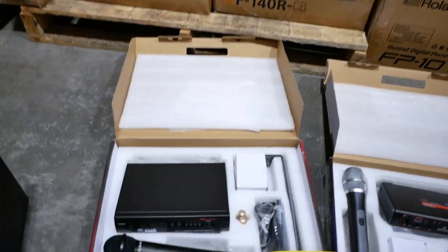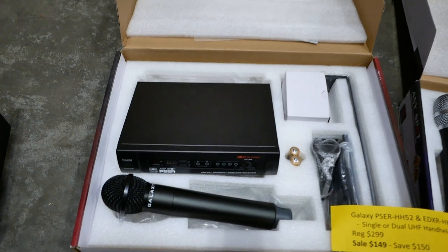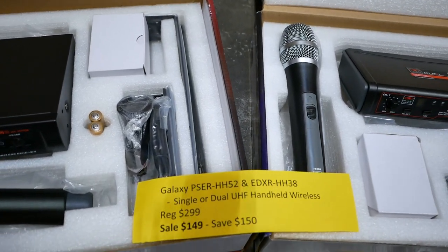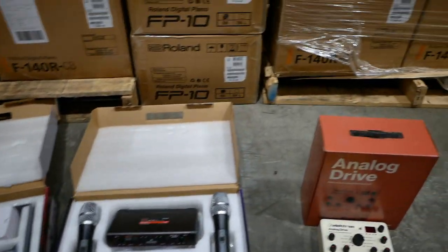We've also got some wireless systems here. Both are the exact same price, but one is the single handheld and this is the dual handheld. Regular price is $299. We've got them on sale for half price — $149. A really amazing value UHF wireless system.